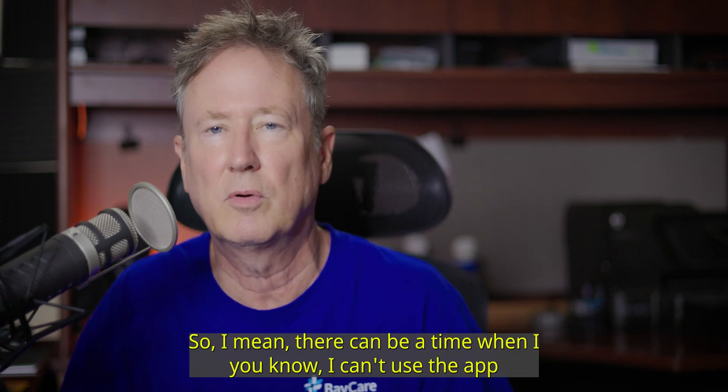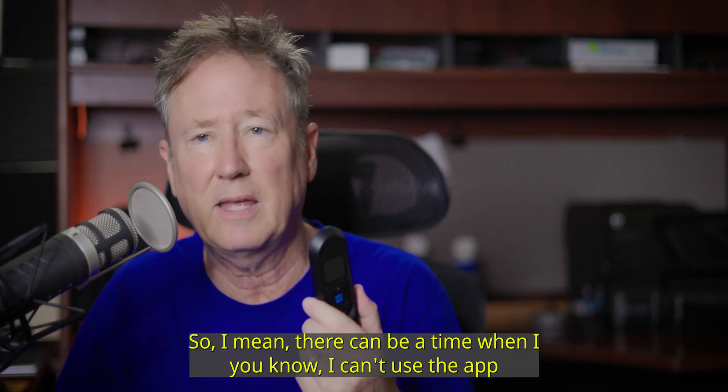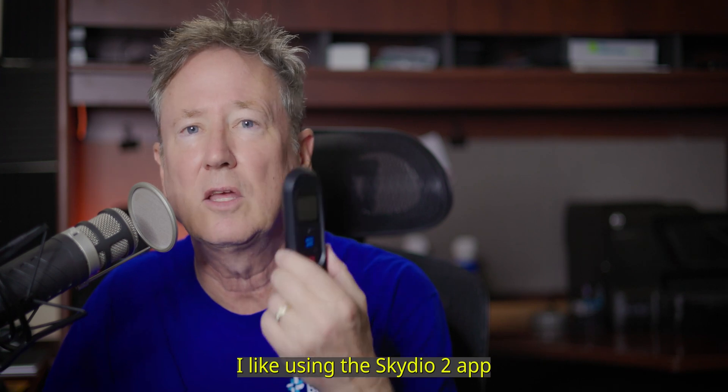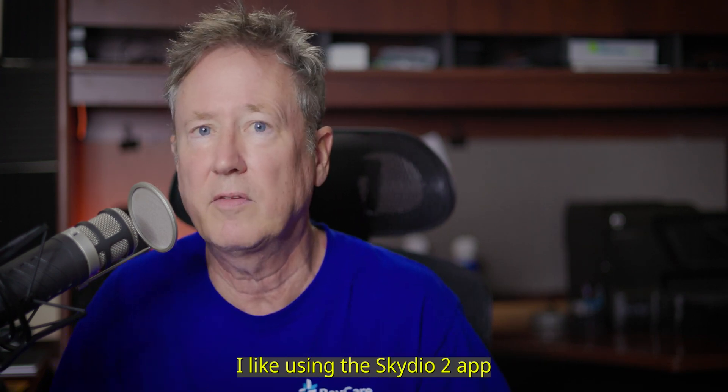I find the app much more intuitive. There can be a time when I can't use the app and I just have to use the Beacon only. But for now, I like using the Scadio 2 app.